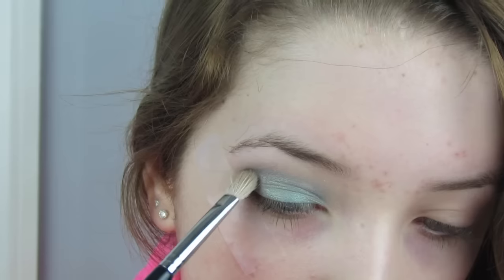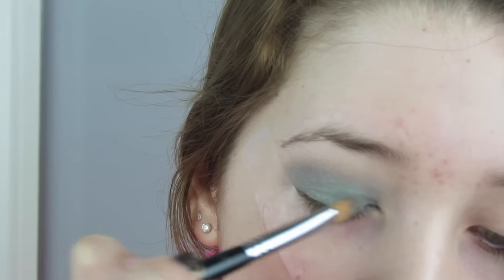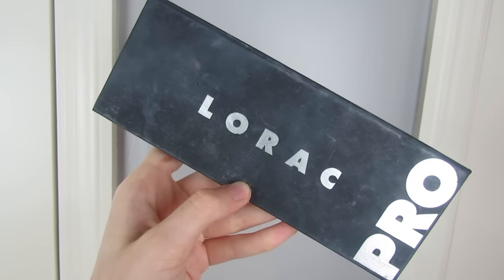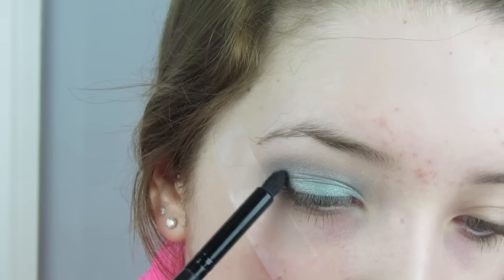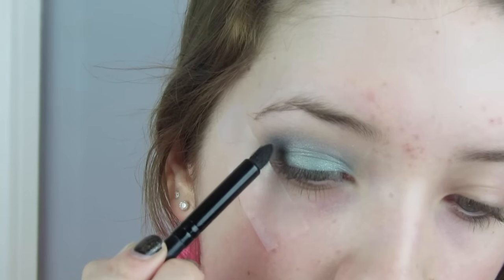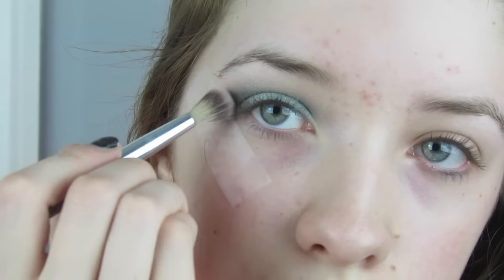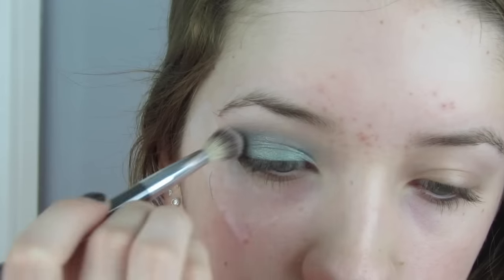I'm also taking a more tapered brush with that same shade Evening Gray and putting that more into my crease for definition, then going over with Steamy again on my lid and taking a clean fluffy blending brush to blend that out. Now using my Lorac Pro palette I'll be taking the shade black and a small tapered crease brush, focusing it on the outer corner. You don't want to go too heavy with black since it's very dramatic — I wanted to keep it soft and sexy, then blend it out with a clean fluffy blending brush.